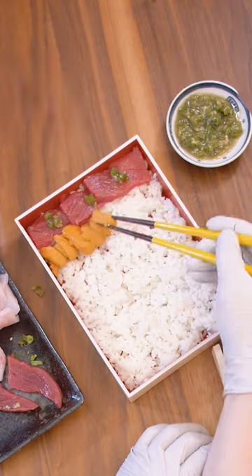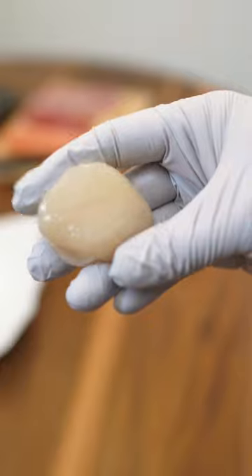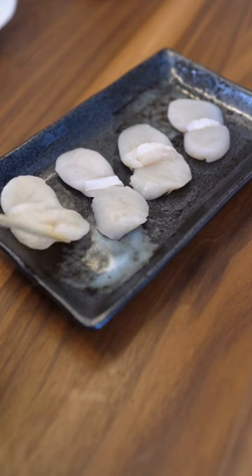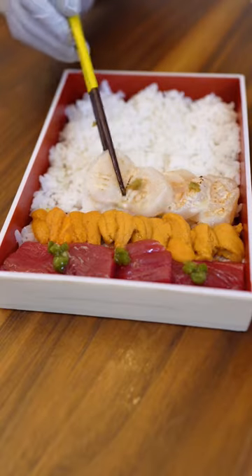Next, Hokkaido uni. This is sea urchin. It's smaller than what you find in California — nice, creamy, and sweet. We're going to butterfly it. And you know what's coming next: it's going to be a Kewpie sear. The roasted Kewpie has a smoky flavor. It's pretty good.